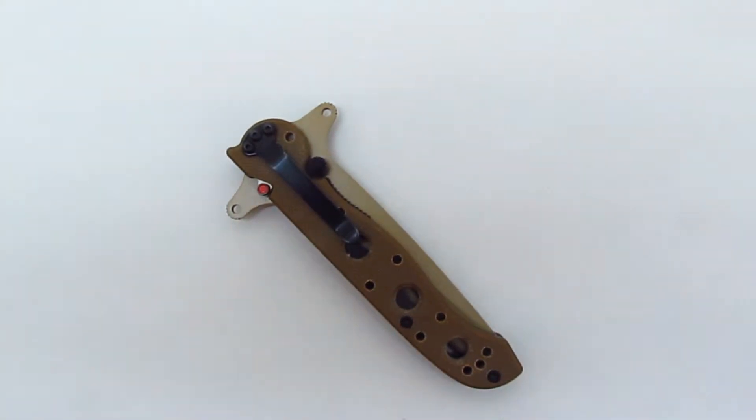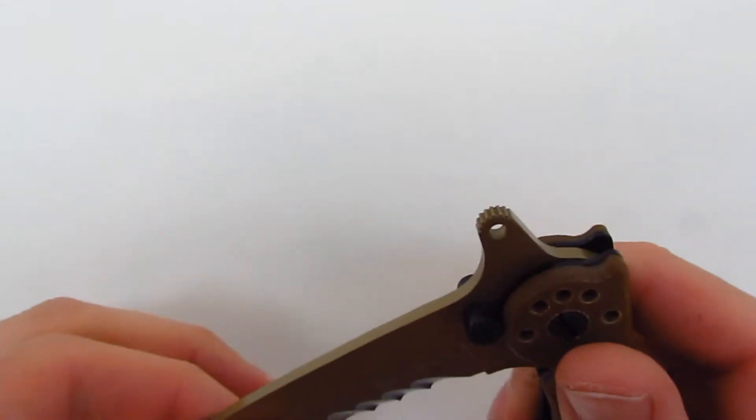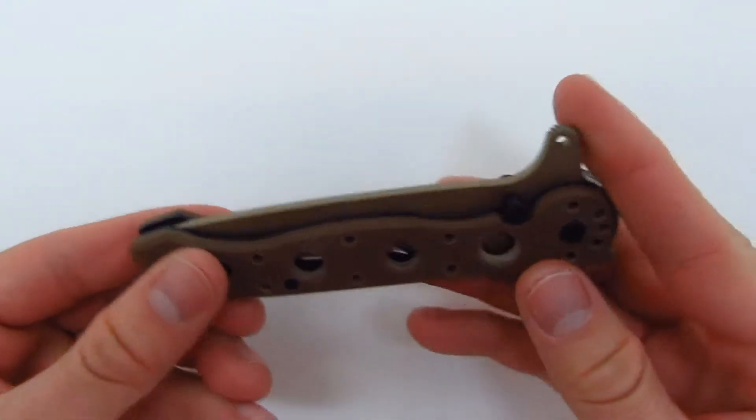Alright, this is going to be a quick look at the Columbia River Knife and Tool M1613DSFG. That is the model number. The DS stands for Desert Special Forces, and I'm not sure what the G stands for.